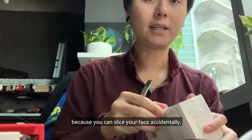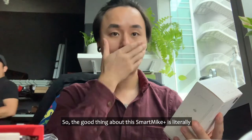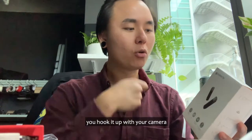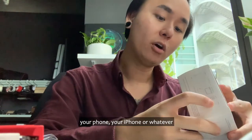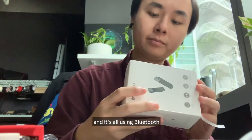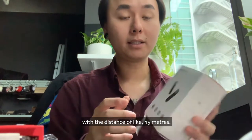The good thing about this Smart Mic is literally you just need to plug and play. You take it out, hook it up with your camera, your phone, your iPhone or whatever, and it's all using Bluetooth with a distance of like 15 meters.